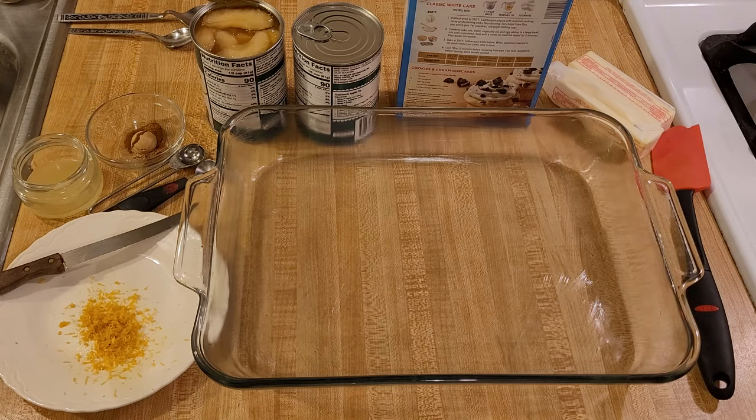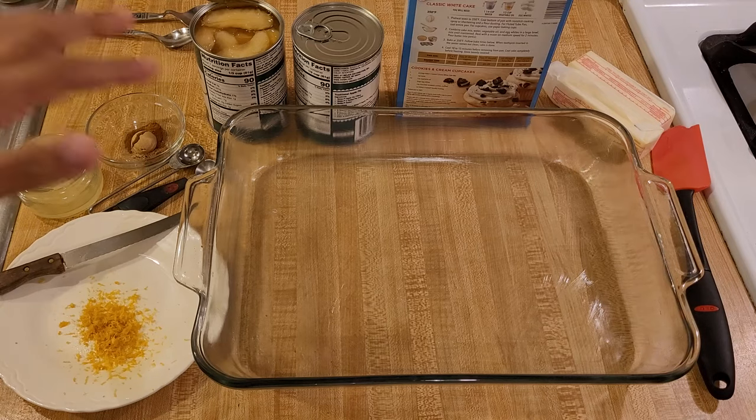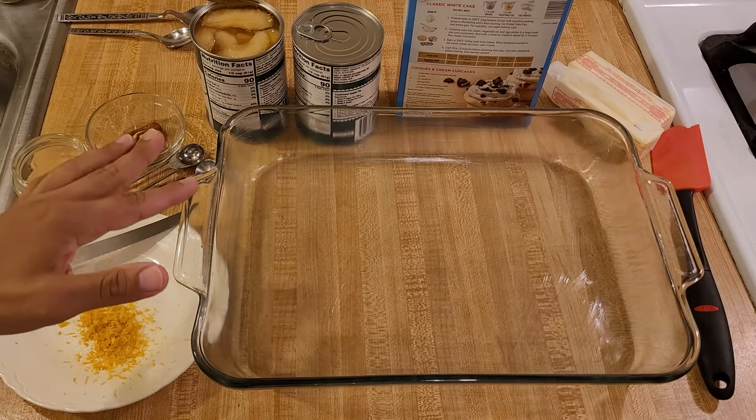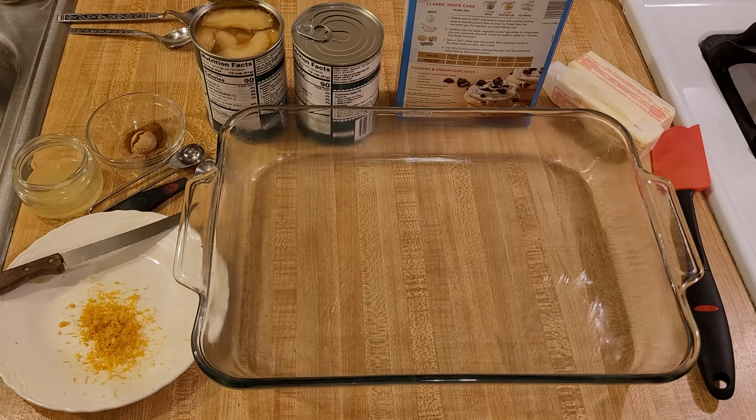I am going to use two 20 ounce cans of apple pie filling. If you're using metric, that's 567 grams in each can. In the United States pie filling is usually sold in 20 ounce cans, but be sure to read the label.